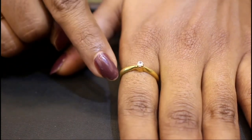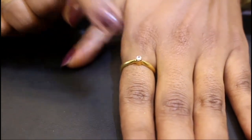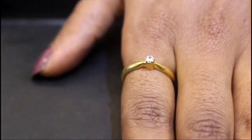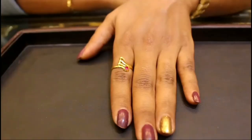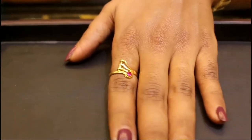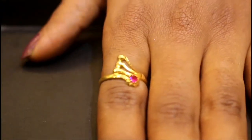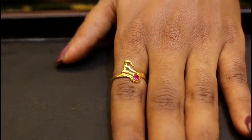This is a unique piece with a white stone in the center. This has a diamond stone. This is a sustainable piece with a small stone. It is very strong, with a single red stone. It is a ring for daily wear.